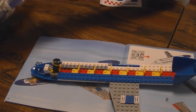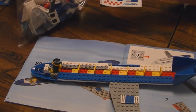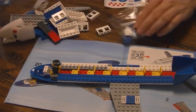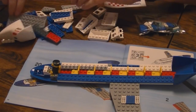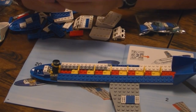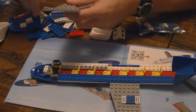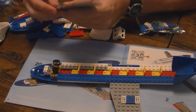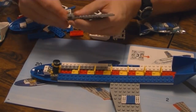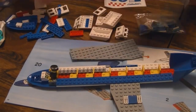Now open bag number three. Again, skip bag one for the time being. Since I looked through the instructions beforehand, I know the first thing bag three is going to have me do is identical to the last one, just in reverse. So I can pretty much do this one strictly from memory.